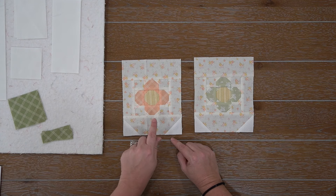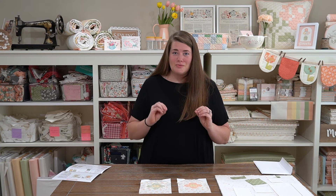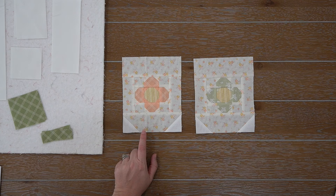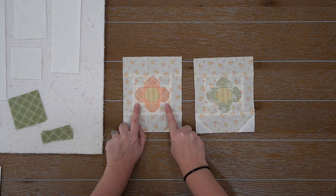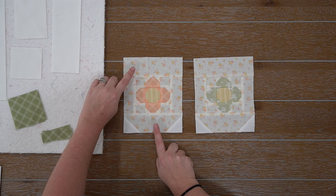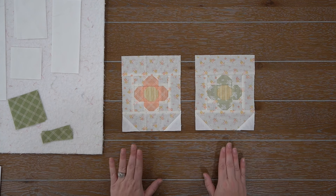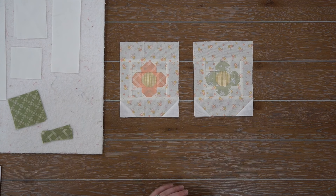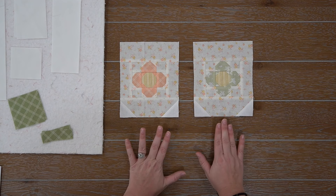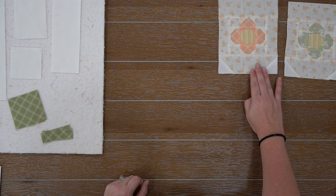Just remember to trim up your units according to the pattern right at the end of each step. I show you exactly what they should measure, so go ahead and trim off those little bits. If you get them off and straighten up your edges, you'll have much more success when piecing with small blocks. For step five, we're just piecing our fabric J and I — first fabric J to the sides of your little flower unit, press, and then assemble your fabric I rectangles to the top and bottom. Then with step six, I went ahead and assembled our fabric F squares to our flag unit. So that is where I am at so far. Go ahead and trim up after each step.